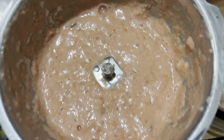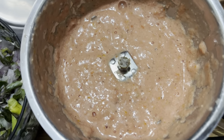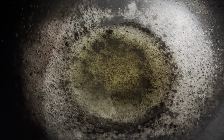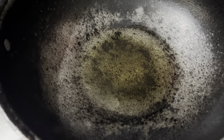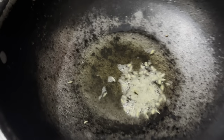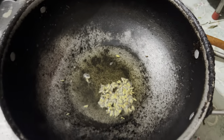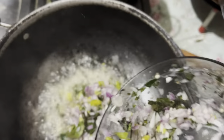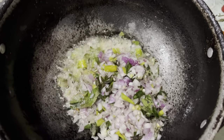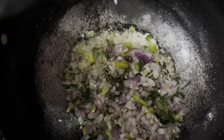Next, we fry with the tomato paste. We mix it with oil. Then we mix it into a very simple soy sauce.